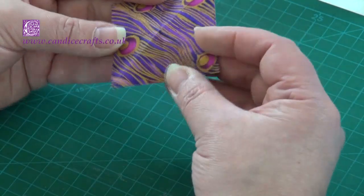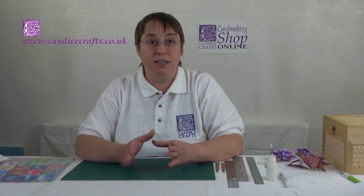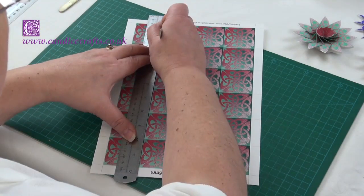In many ways tea bag folding is very similar to origami, and anybody who's familiar with origami will know that it's very important to start off with a perfect square. So it's very important to cut out your squares perfectly. I'll be doing that with you in a moment.